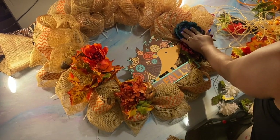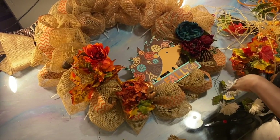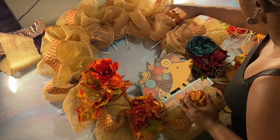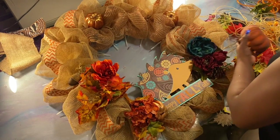Balance-wise, I'm gonna have to find some more turquoise to go on this side — that might be the one thing I actually have to go buy. It's all about balance.